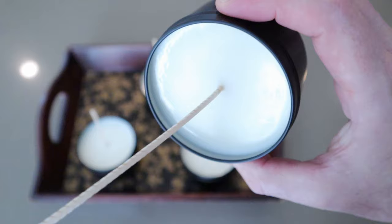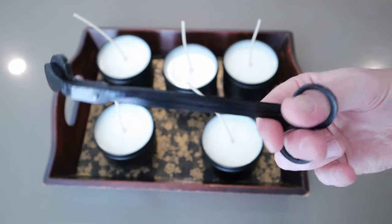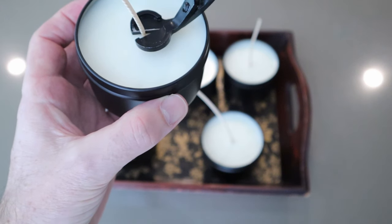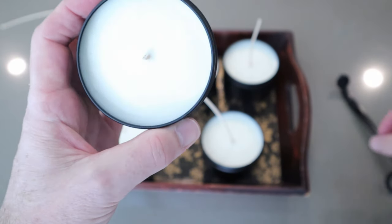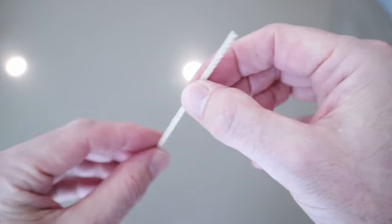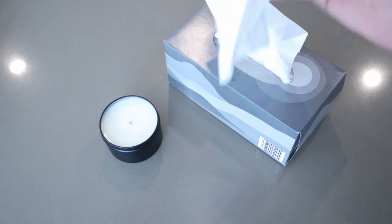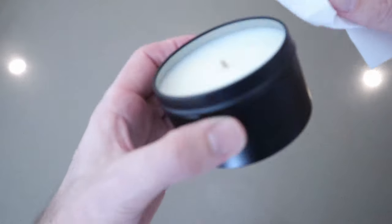Once set, cut your wicks a few millimetres above the wax. These wick trimmers will make that job a lot easier to do. Save the excess wicks for future candles — you'll only just need to get some bases to attach them. Grab a tissue and wipe over the candle top. You don't have to do this; I just prefer a matte finished look opposed to a glossy one.